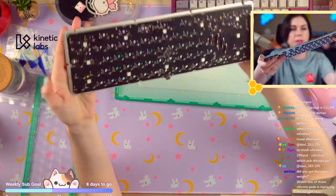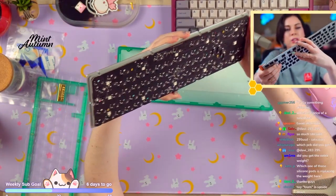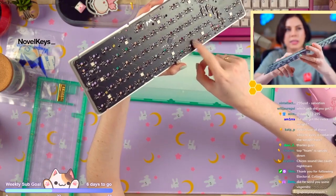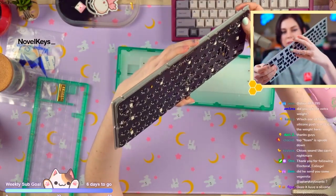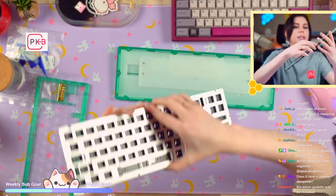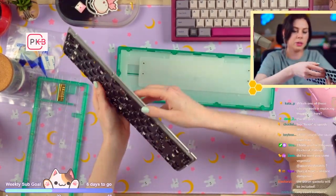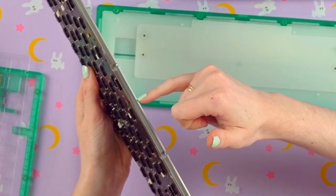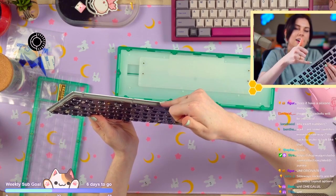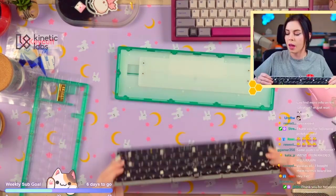This is what the back of the PCB looks like. I want to note that there will be more LEDs on the final PCBs than there are on the prototypes. There is silicone in between the PCB and the plate as you can see here, but this mid piece will be clear for the actual production run.